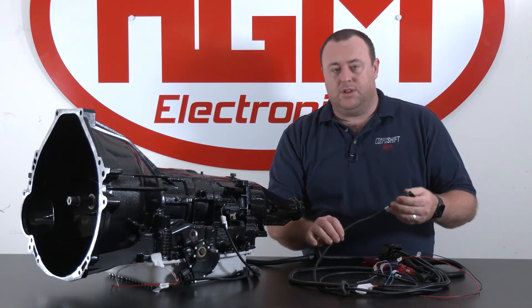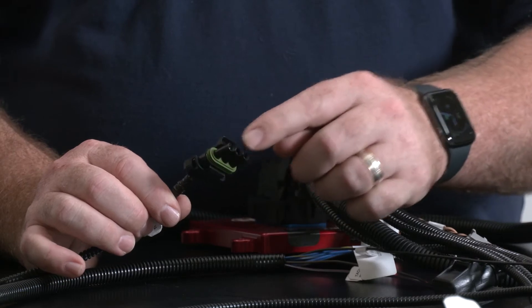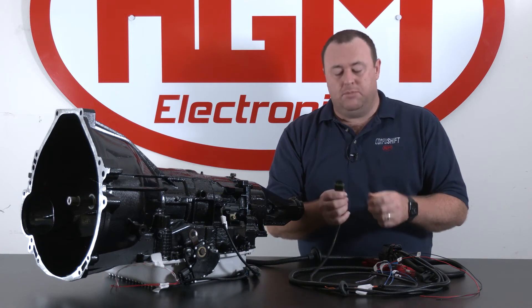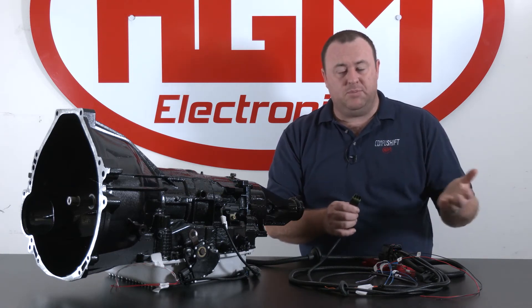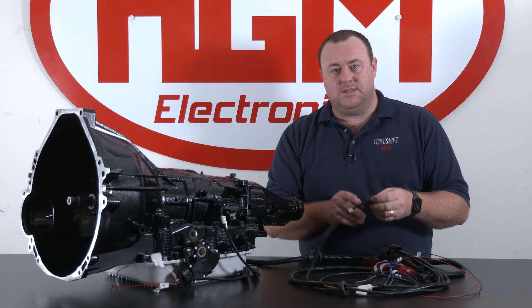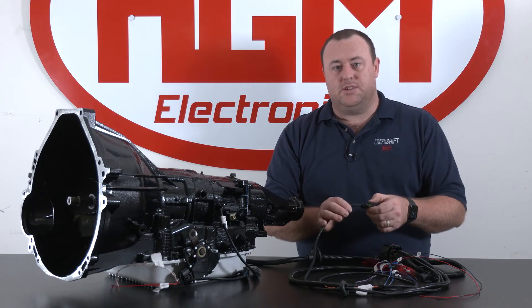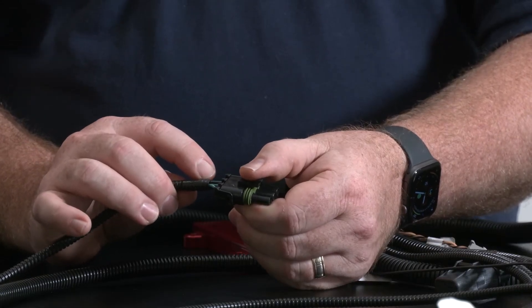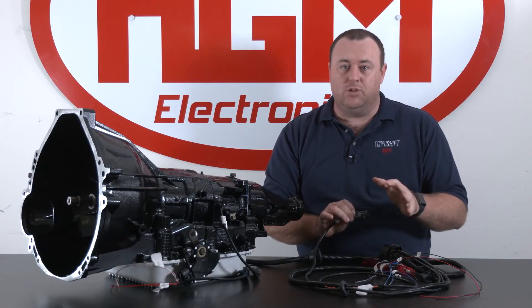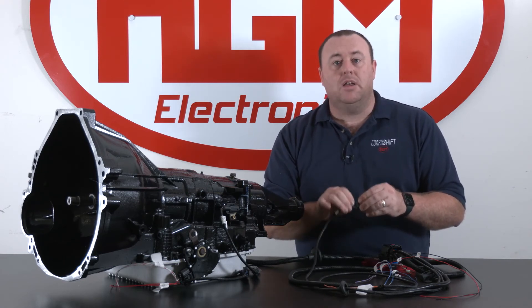On the next leg of the harness we have the throttle position sensor connector. This is a three-pin connector that can connect to either our universal AccuLink connector, or can be adapted with pigtails to our supported TPSs, or you can cut this off and connect to your own sensor if needed. The green with red is your power wire — if you're tapping into an existing throttle position sensor that is already run by your vehicle, please do not connect the green with red wire. Leave that disconnected.